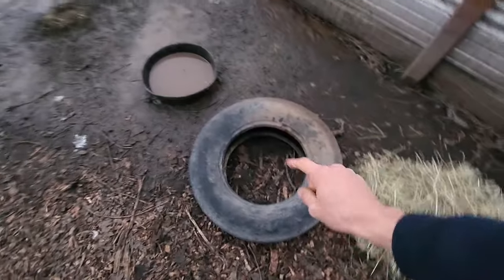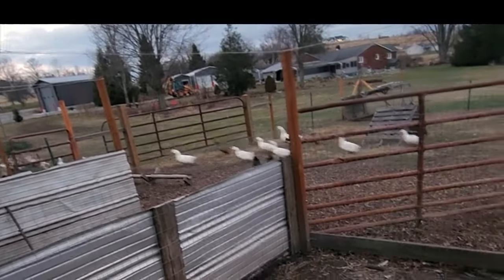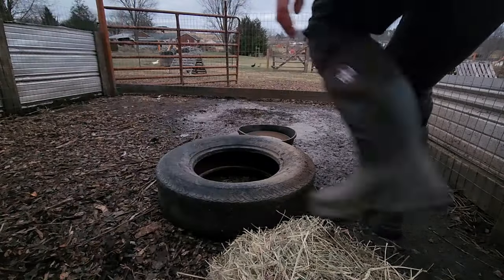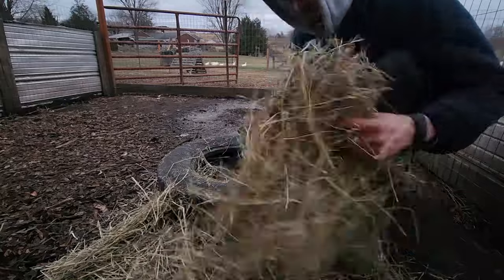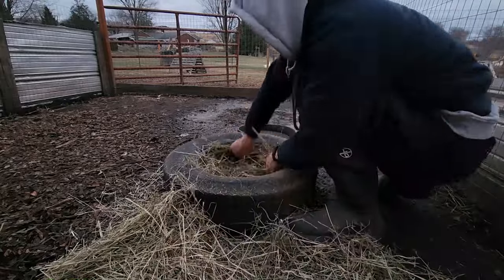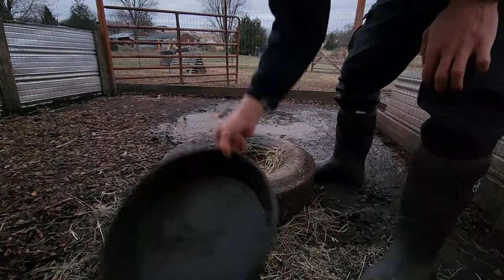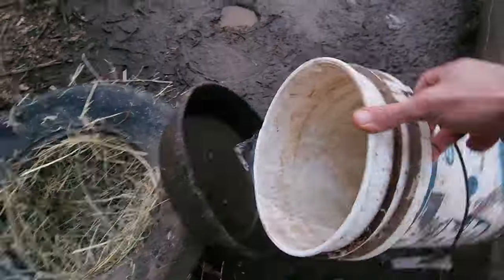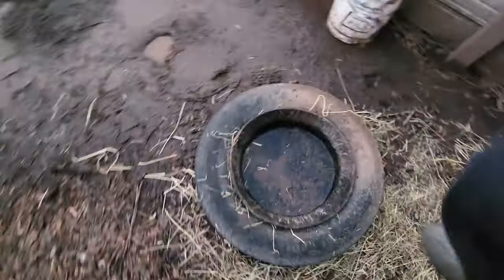This next tire is a little bit more shallow so the ducks might be able to get up into it, but we're going to treat this tire the same way - stuff it with hay and then shove the bowl inside. I can already feel the stiffness in the bowl - it's already starting to freeze. Like a glove - and we're all set up.